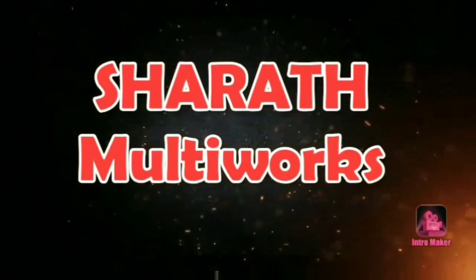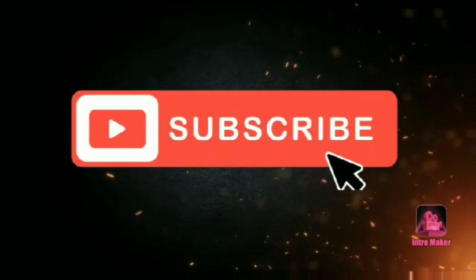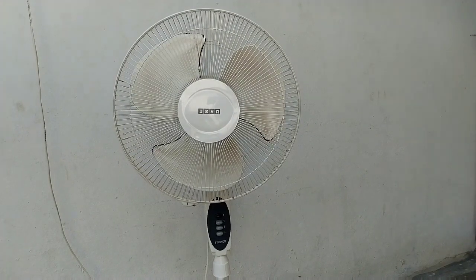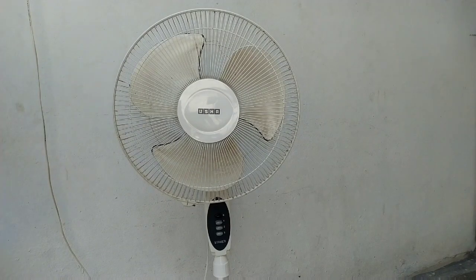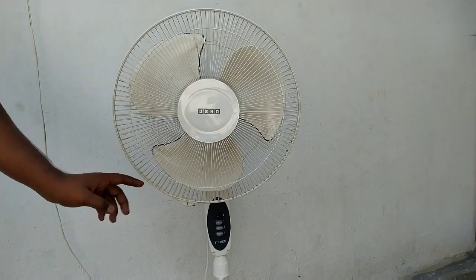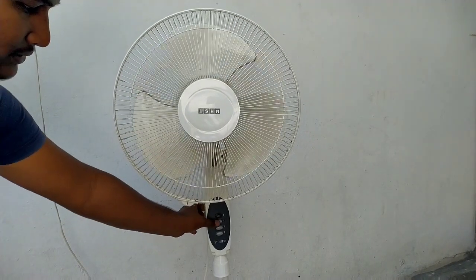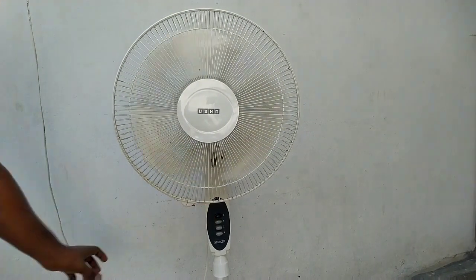If you want to visit us more, subscribe to my channel. Here in the video, we will talk about the background and the sound issues with the fan.